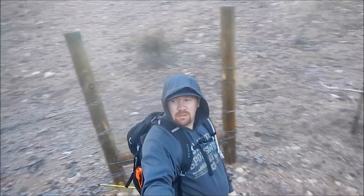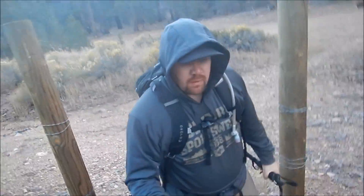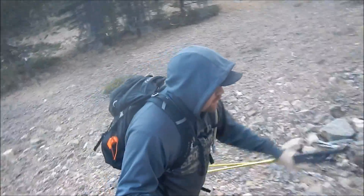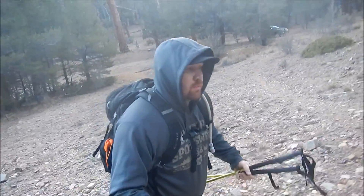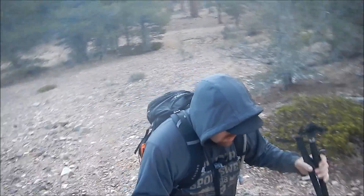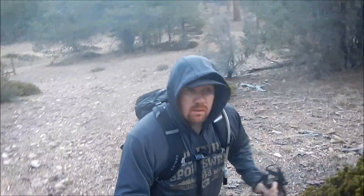Here we are at the trailhead for Sugarloaf Mountain by the gate. There's a wooden spot you walk through. The trail is right over here and you head up to Sugarloaf Mountain. As you can see, there's not much of a trail through here, but as you get up right here there is a trail. I'll double-check on the GPS. Looks like this is it.